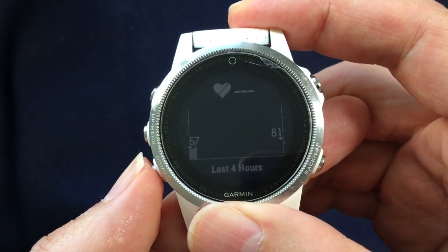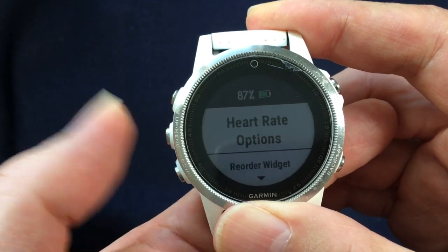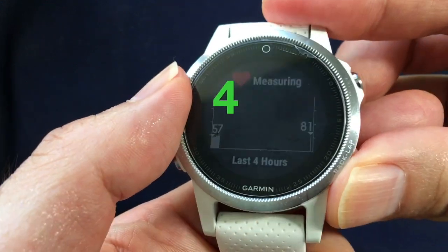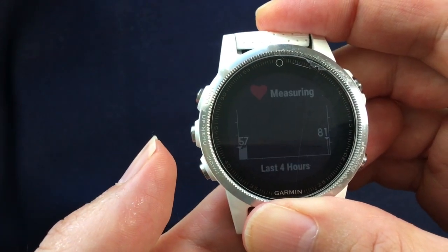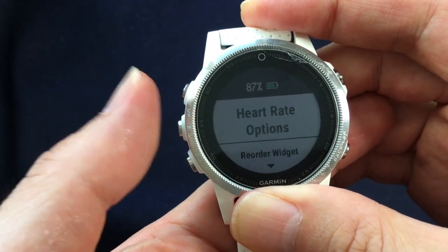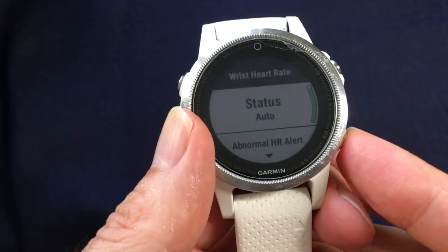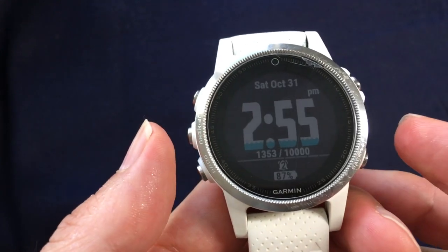Go to the heart rate screen first, then go to the menu, and then turn it on or off — that takes just 4 steps. Let's do it again: press down to go to the heart rate screen, press the middle button to go to options, and then turn it off. Just like that.